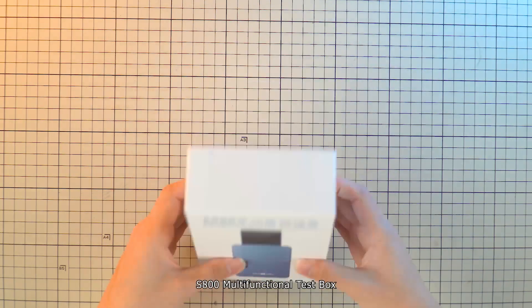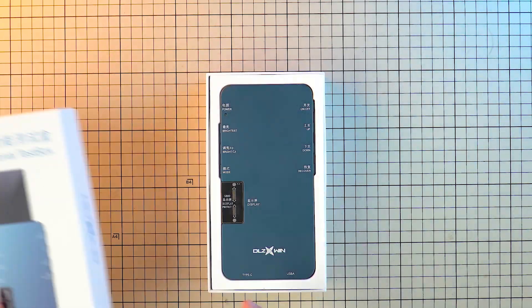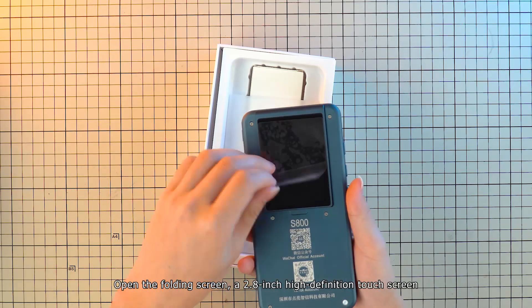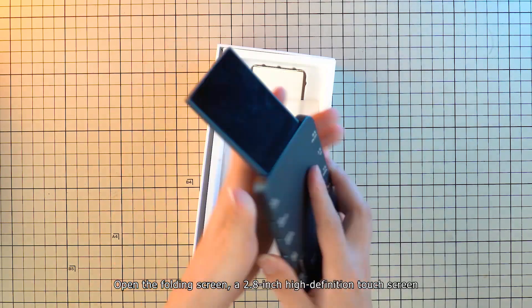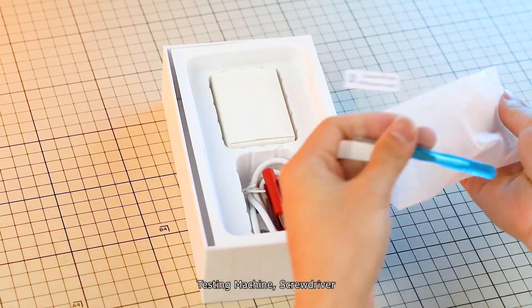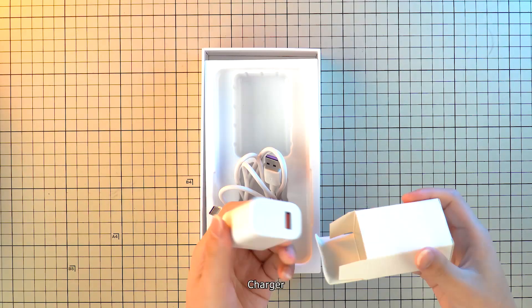Unboxing the S800 Multifunctional Test Box. First, open the folding screen — a 2.8-inch high-definition touchscreen. Included in the box: testing machine, screwdriver, USB flash drive, USB cable, and charger.